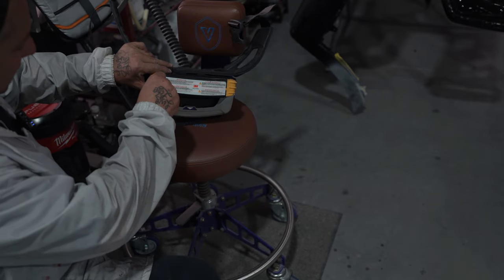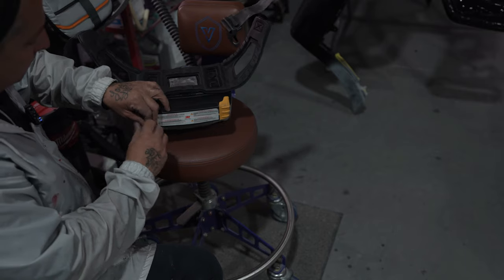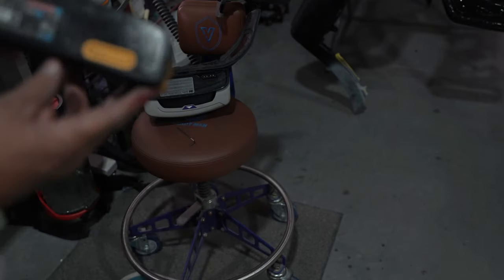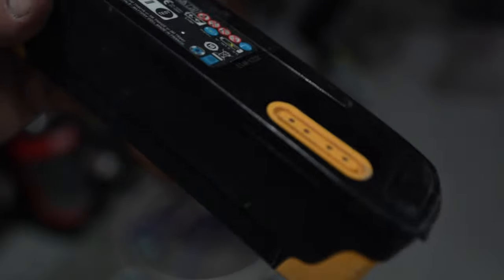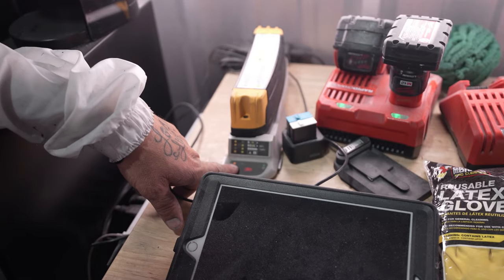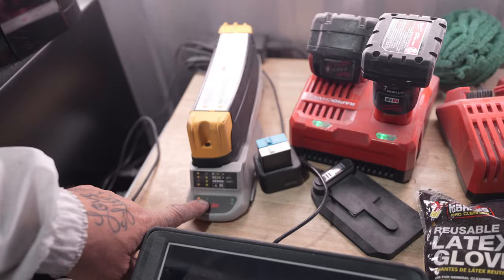There's an allen head on the bottom that holds the battery in. Loosen that up, take it off, and it plugs into the charger. I keep it on my bench here — just like that. You can see it's got the orange light; it'll turn green when it's fully charged.